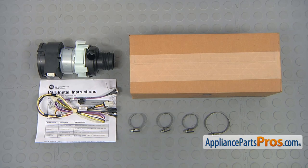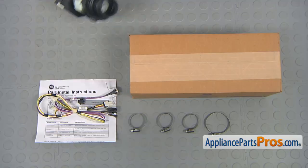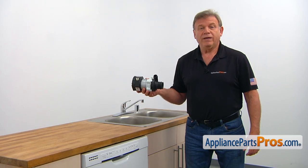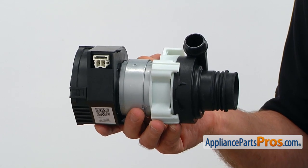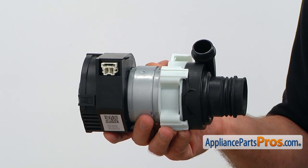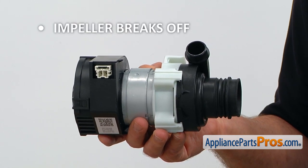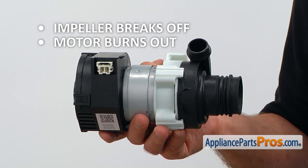When you open up the package, you're going to get a new main wash pump, the harness, the instructions, and several hose clamps. The main wash pump circulates water inside the dishwasher, washing the dishes. It operates by the main control board. The main reasons why it would need to be replaced is if the impeller breaks off or the motor burns out causing the dishwasher not to work.